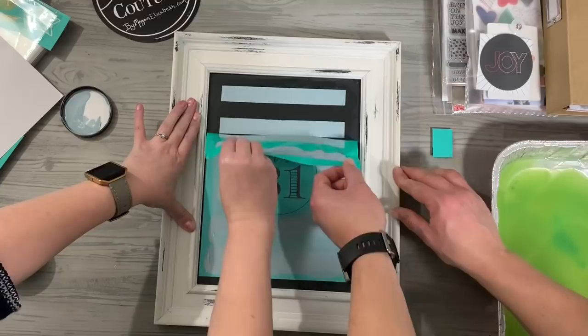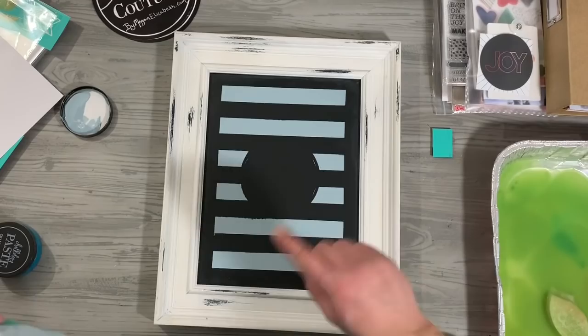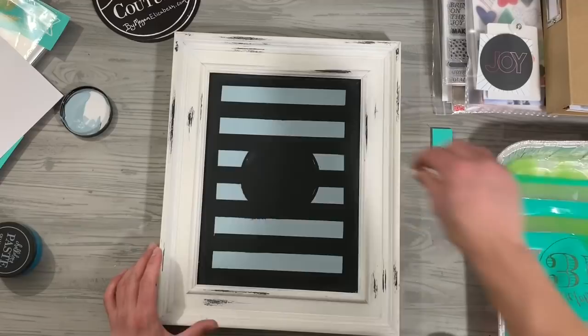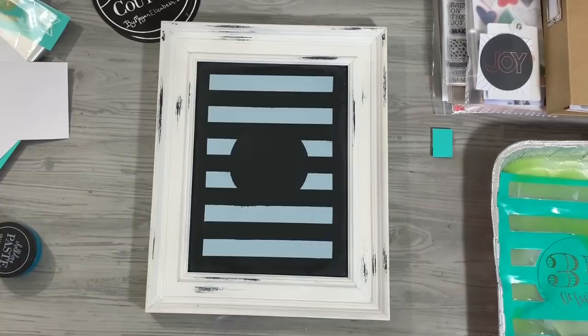Oh my word, that's so cool! You can see how I went inside my line a little bit — no problem, I just gotta erase that with just a paper towel, just a corner of it. You don't really need heat; you need air to dry and it dries pretty quickly. You'll see it go from a shiny finish to a matte finish, and we'll speed through this really quickly.